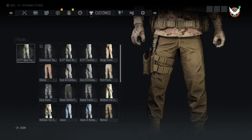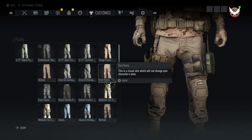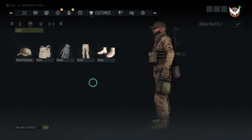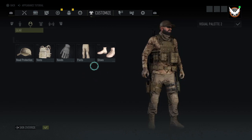The pants I'm using are the 511 apex pants in coyote brown. You could switch over to the fix-it pants and wear those as well. You can't change the color on those, but it looks fine either way.